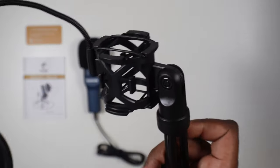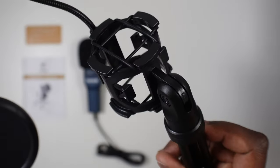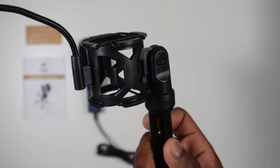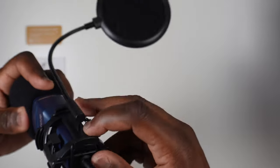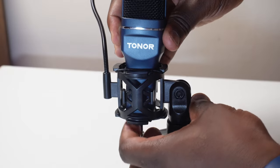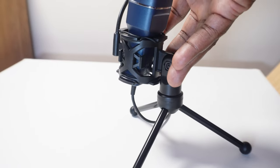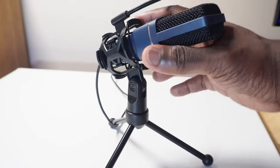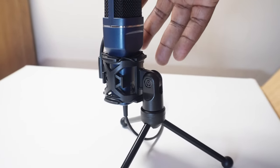Looking at the shock mount, the microphone is held in place by elastic cords that are able to absorb any shocks and prevent them from being transferred to your microphone and interfering with your audio recording. When placed within the shock mount it sits nicely suspended within that elasticated arrangement. Within the mount you're able to freely move the microphone and tilt it up to about 180 degrees to find that perfect angle facing you.